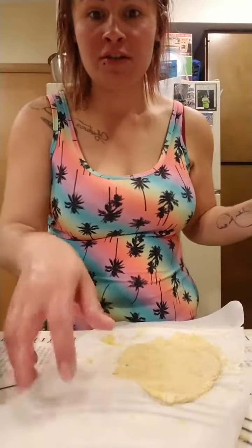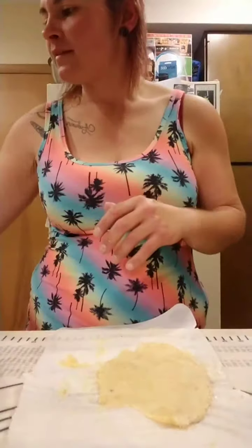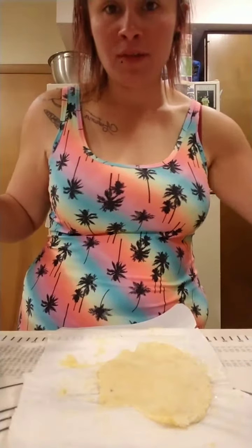I really need a bigger kitchen, you guys — can anyone relate?